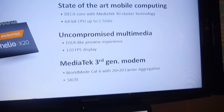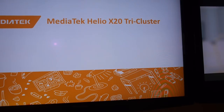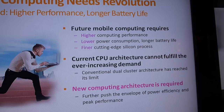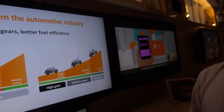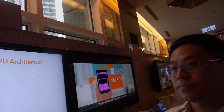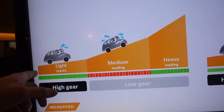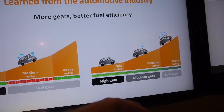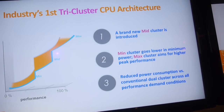What more can you show here? It has Cat 6 LTE built-in, so it's higher performance. Is it possible to play all 10 cores at the same time? Yes. Here you're also showing the advantages — light, medium, heavy. It's the same concept from the auto industry, so shifting gears.